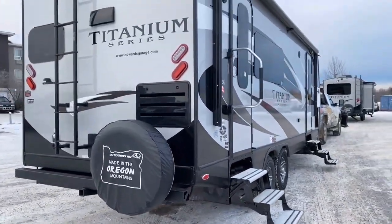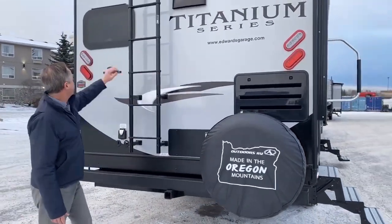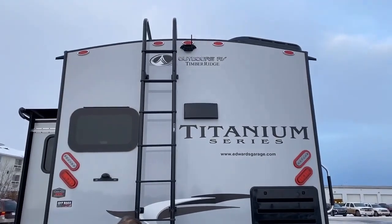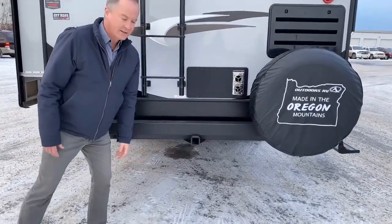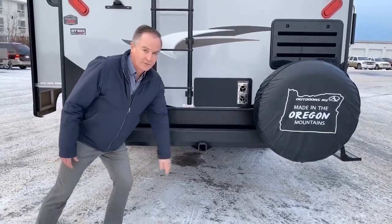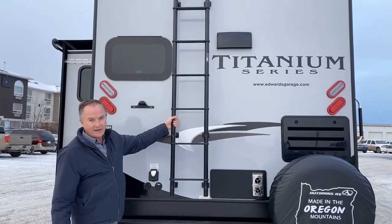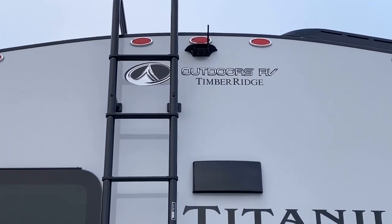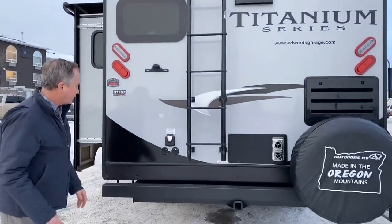Moving to the back here, of course we have our spare tire, LED lights in the back, and we also have a hitch down here which is great for bicycle racks — you can hold up to 250 pounds there. Moving up, we have our heavy-duty, high-quality ladder, and we also have, with the Titanium Series, a wireless backup camera. You can set the screen on the dash of your truck.